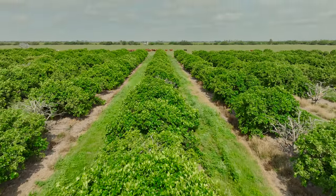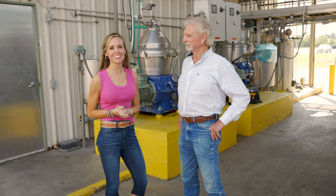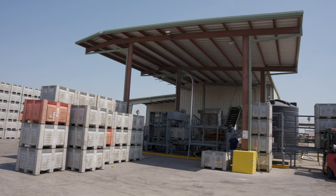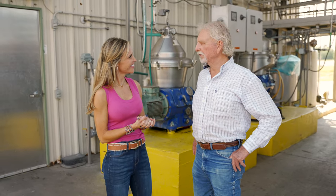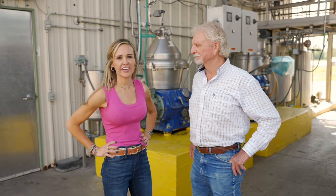Hey guys, welcome to Ag on Wheels. I'm your host Michelle Martin and today we find ourselves at Lone Star Citrus Growers with owner and operator Judd Flowers. A couple years ago we showed you his groves and how harvest was done, but today we're going to show people at home how grapefruit and orange juice is made. We're sure happy to show you how we make such a healthy product. Well I'm ready because I'm thirsty. Let's go.